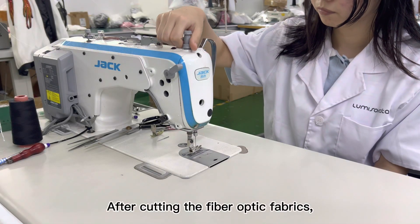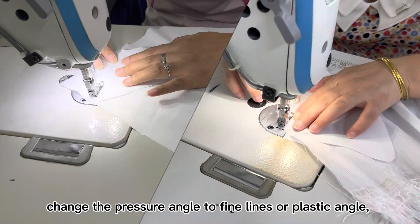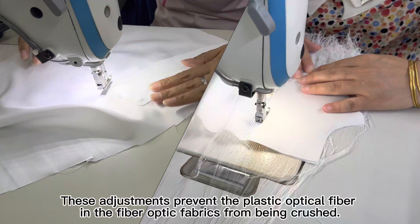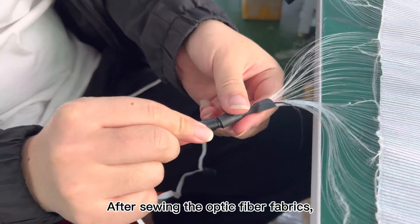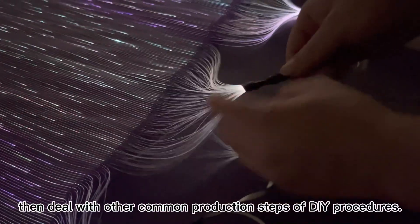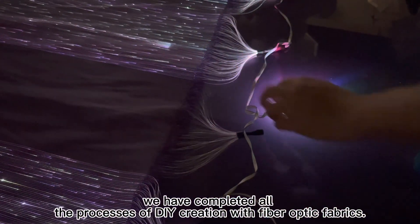After cutting the fiber optic fabrics, we need to carry out the sewing process. First, adjust the presser foot pressure of the sewing machine to the lightest, and change the presser foot to fine lines or plastic type. Reduce the sewing speed appropriately and change the sewing needle gauge to size 12 or 14. These adjustments prevent the plastic optical fiber in the fiber optic fabrics from being crushed. After sewing, tighten the fiber bundle and the LED coupling, then deal with other common DIY production steps, and connect the controller to execute the photometric test. This completes all the processes of DIY creation with fiber optic fabrics.